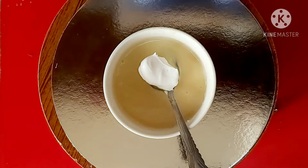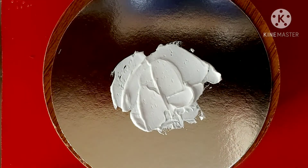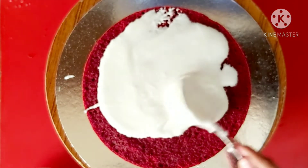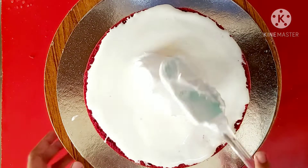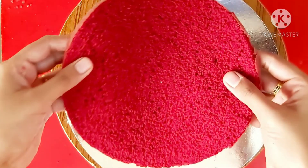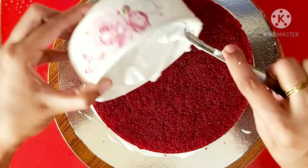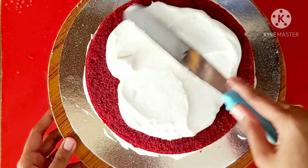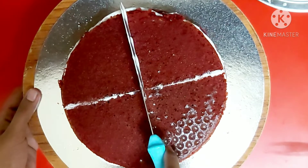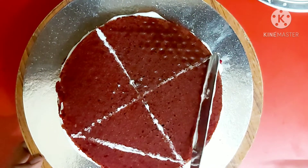We add a little whipping cream. We will cut the cake into layers. In each portion, we will apply cream in the cake bowl, then spread the sugar syrup, then spread the cream cheese, then spread the whipping cream. We will repeat the same step for each layer and spread the last layer on top, smoothing it with a palette knife.